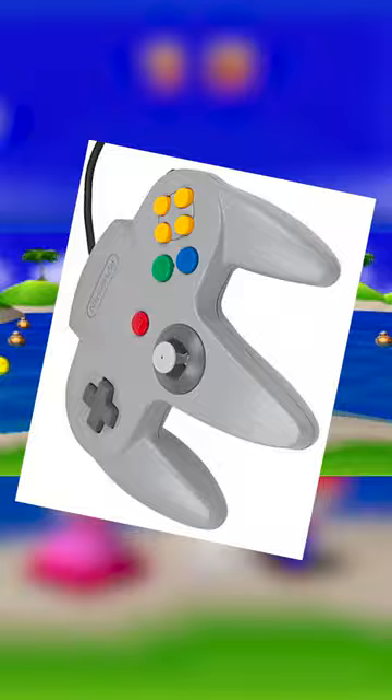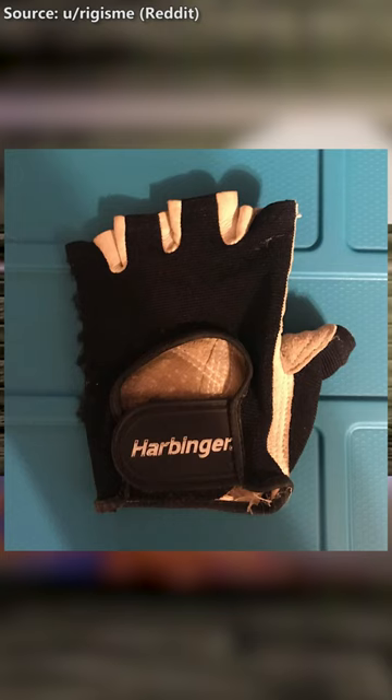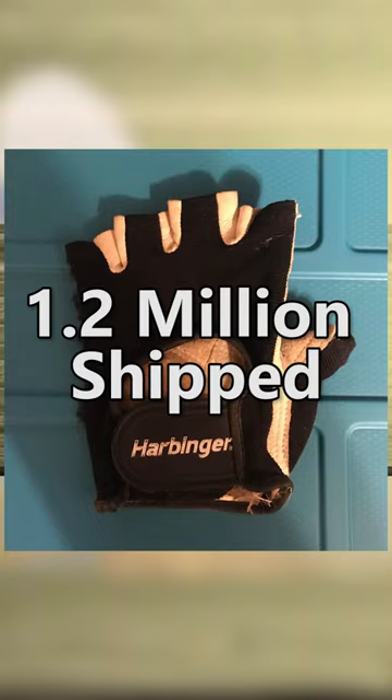The results were... not pretty. So after nearly 100 complaints reported to the New York Attorney General's office, Nintendo of America agreed to a settlement to avoid a lawsuit that saw them providing a free pair of gloves to any injured Mario Party owner who asked for them, resulting in 1.2 million gloves shipped, costing Nintendo a cool 80 million dollars.